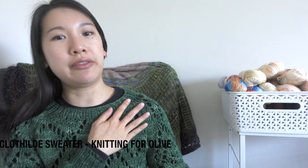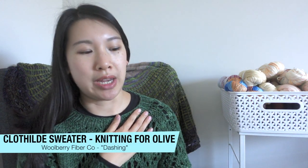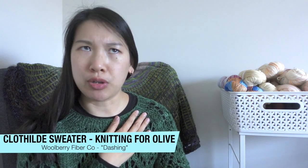What I'm wearing — this is the Clotilde Sweater by Knitting for Olive. It is done in Woolberry Fiber Co. in her Erin base, and this is the colorway Dashing, which is one of her collective colorways from 2021. I really love it — it's a very fall-winter colorway, but it's great for this pattern. We got a cold front recently here in the tri-state area, so it's been like 20–30 degrees the past couple days and I've been all in my thick sweaters again.